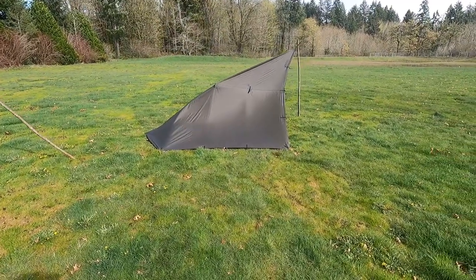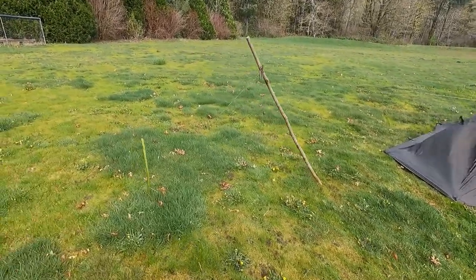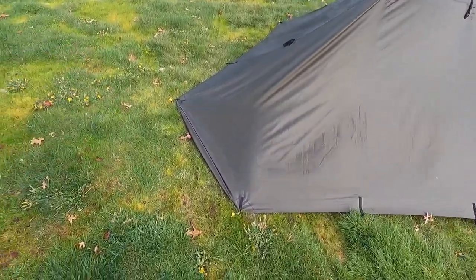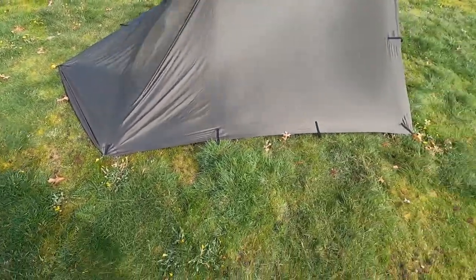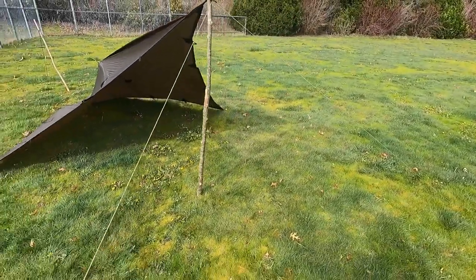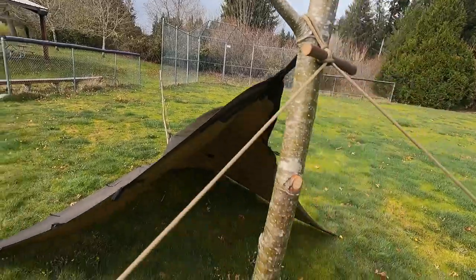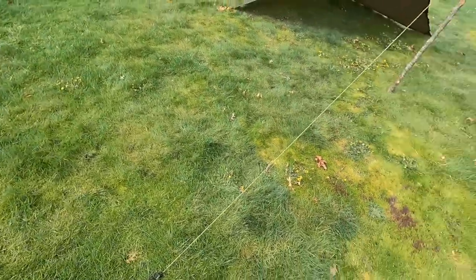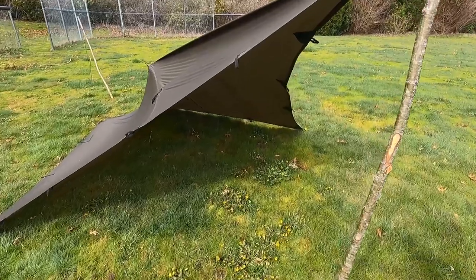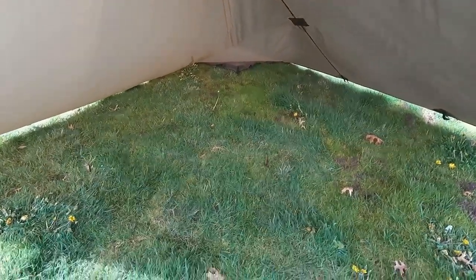Here is our next shelter setup — a plow point style design. As you can see in the middle, we're having that guide out to a stick and then staked out to the ground, which adds just a little more headroom inside the tarp. We have a couple of stakes down here — instead of just one at the corner of the diamond, we added two. This is the freestanding portion of the plow point, utilizing a single pole. Up there we have a lark's head with a stake to secure the grommet and guide out on two separate different points, one on each side. There's a ton of room inside this style of shelter.